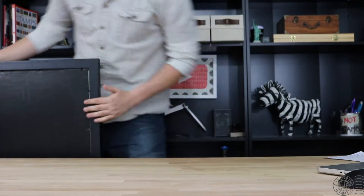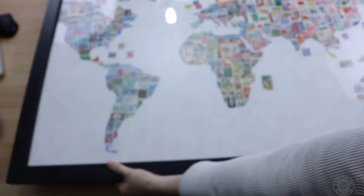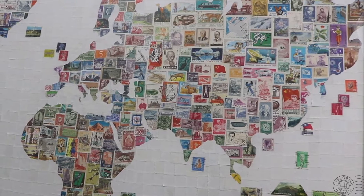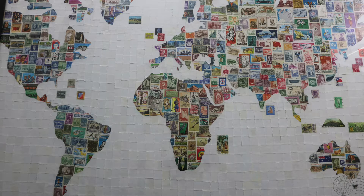She actually inspired me to make this world map. It has almost 2,000 stamps, of which some were issued as far back as 120 years ago. This was a lot of fun to make and it took me weeks to complete.